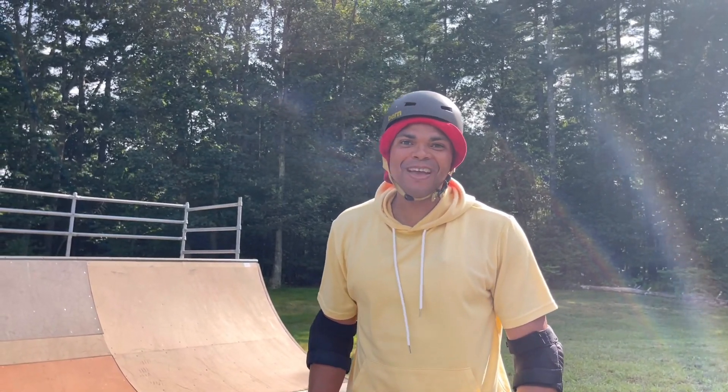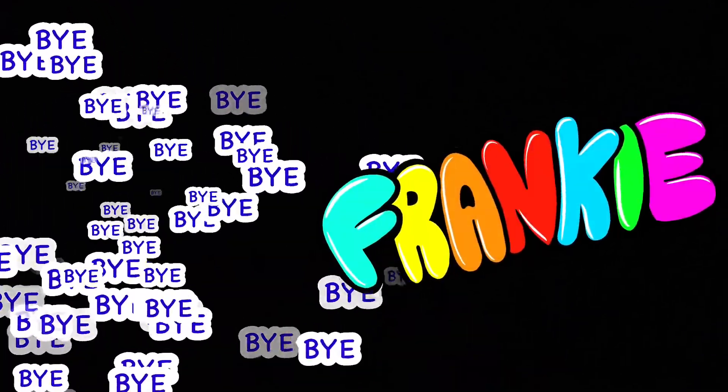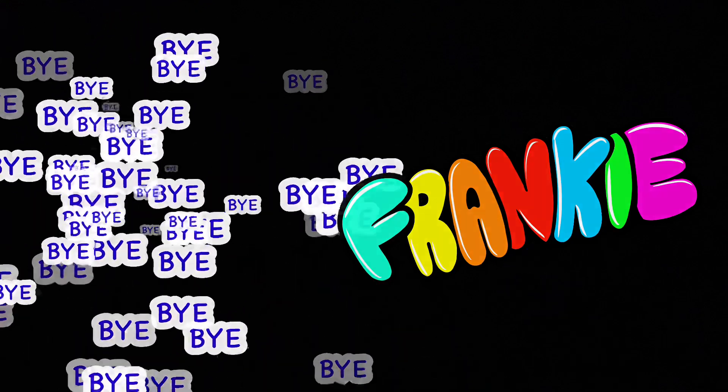I'll see you next time. Bye! Bye Frankie!